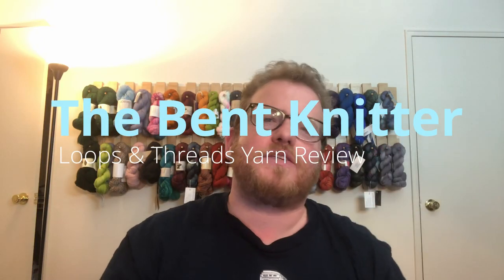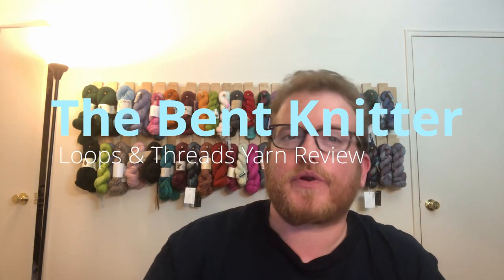Hi everyone, welcome back, this is The Vet Knitter. So we're going to do another yarn review. This yarn I got from Michaels. I do a lot from Michaels but they have a lot of yarn. This one is slightly different because I got it from their online store instead of a physical store.